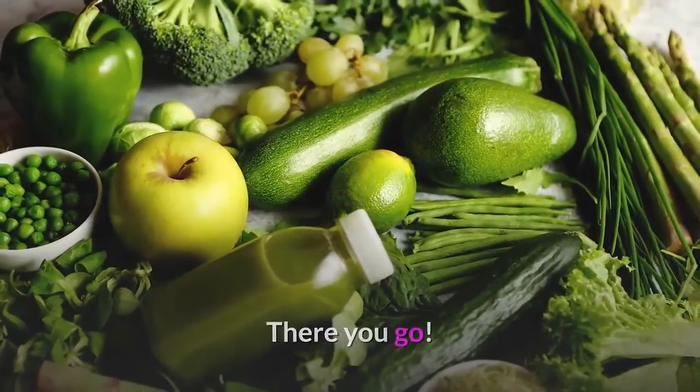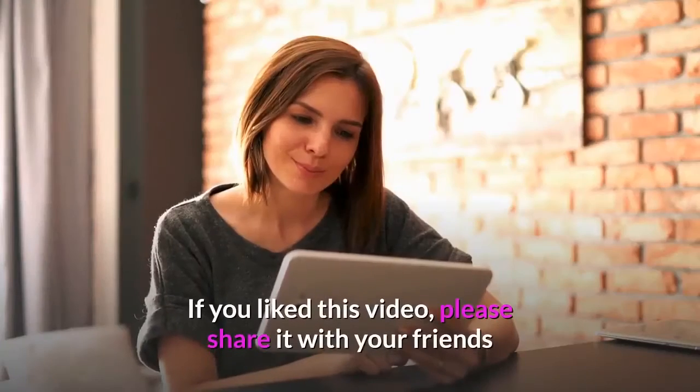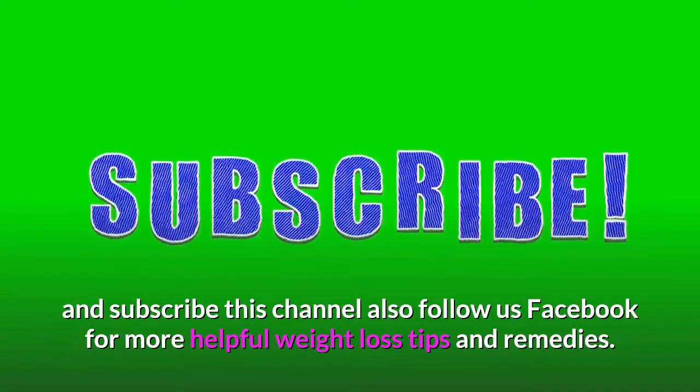There you go. You now know how to do the 3-day smoothie detox cleanse for weight loss at home. If you liked this video, please share it with your friends and subscribe to this channel. Also follow us on Facebook for more helpful weight loss tips and remedies.